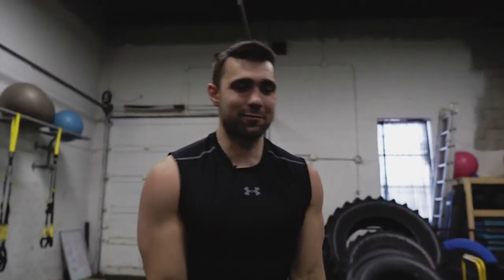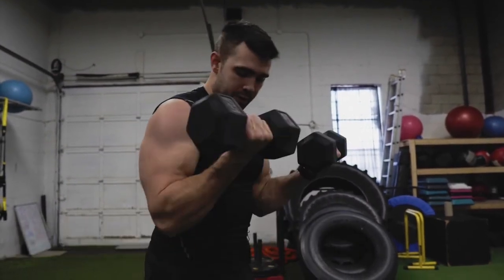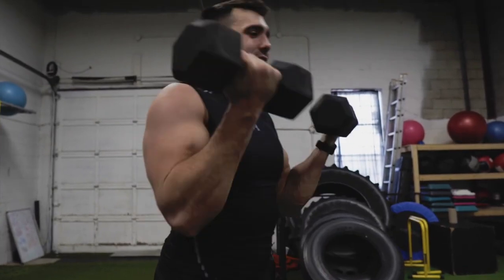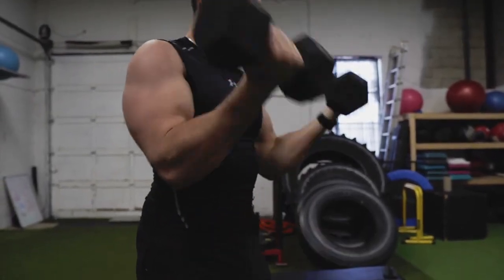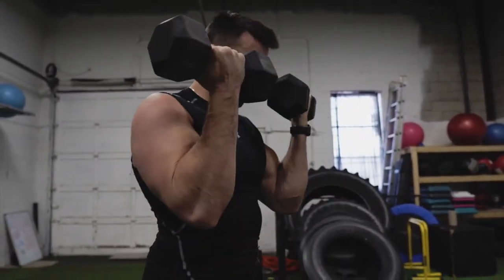Then we're going to jump into my favorite — bicep 21s. We're going to start with seven low, right up to the top, then seven high with nice squeezes, still with some degree of control. Now for the fun part — arms are feeling it — let's get seven full reps. Nice and slow for that last rep. Boom, there you go. That's a quick way to fire up your biceps, especially at home, or as a little cherry on top for a push day or pull day. This is a great little burnout. Hopefully you really enjoyed this — if you did, subscribe, smash like, and comment down below your favorite exercise. I'm really curious to see which one gave you the most burn.